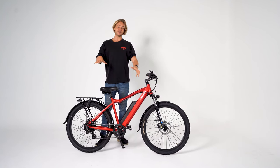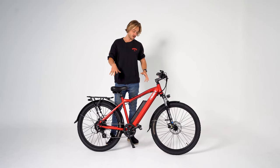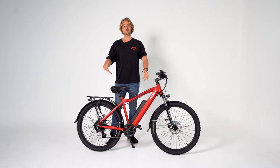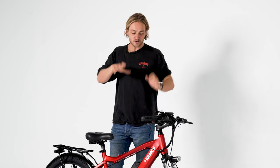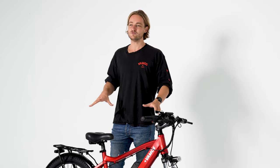We've been selling the El Diablo for about three to four years now. Straight up, it's the best seller. Really comfy bike to ride. Looks great. There's a few bikes like this out in the market but the specs here really make it.